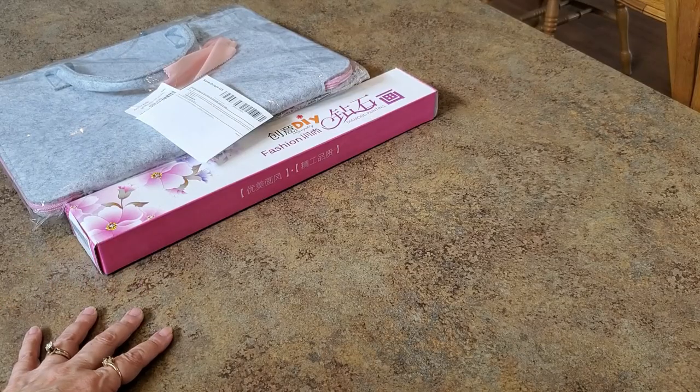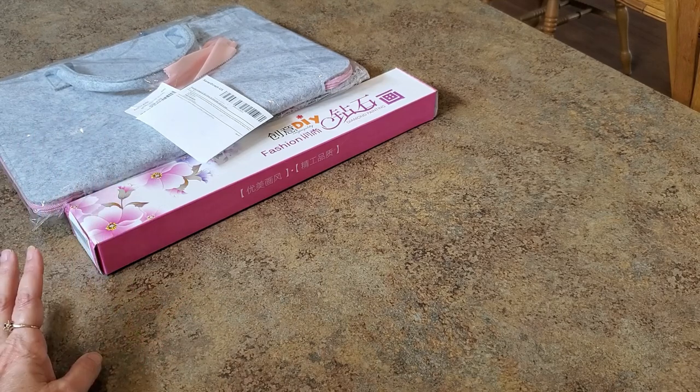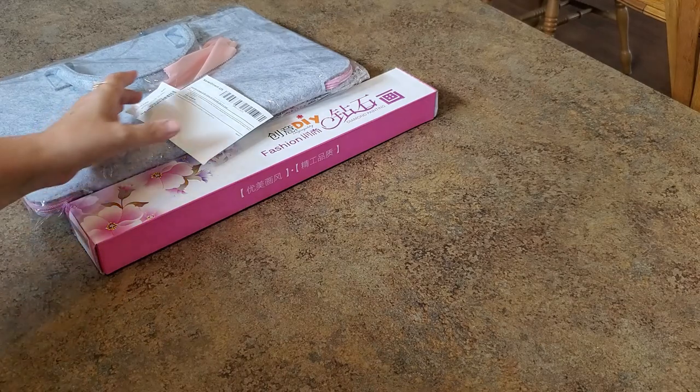Hey everybody, it's Mindy. I got a couple of interesting things here — they both came from Santa Direct. They came at different times and different people contacted me, but I have both of them. Since I have these two items and they're both from Santa Direct, I'll do them both at the same time.